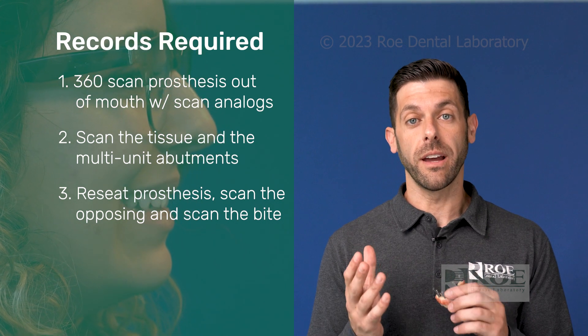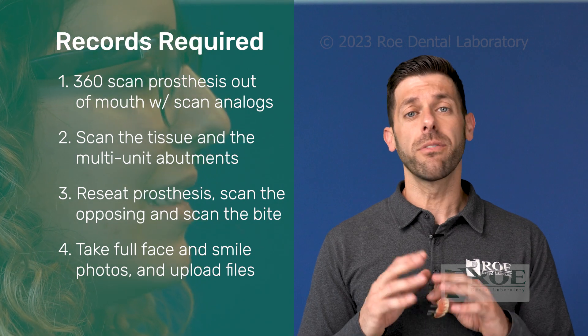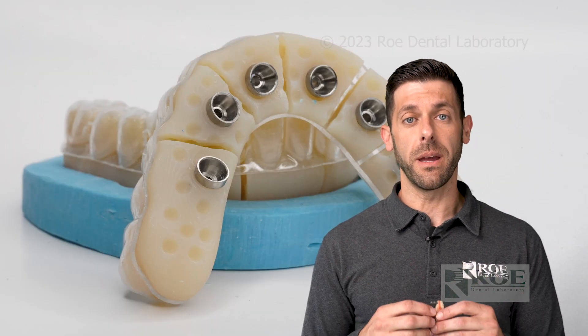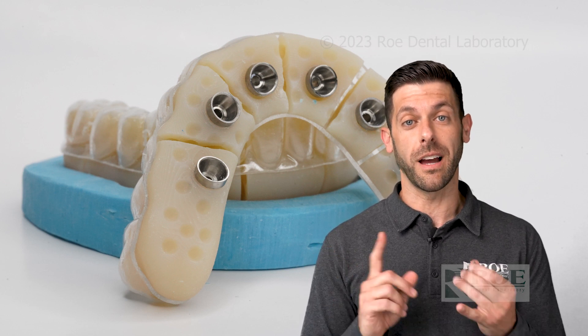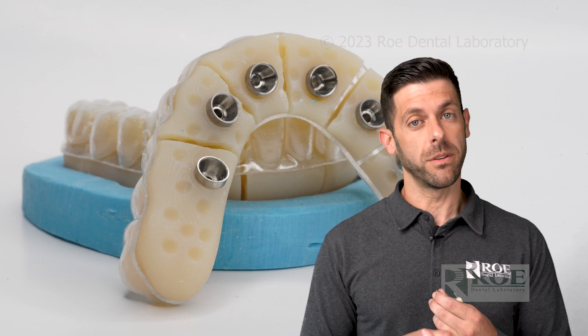Along with that upload, we also want a nice full-face, full-smile photo. You can send a couple — we don't need a fancy camera, just your iPhone or smartphone will work. Have the patient standing up and take a straight-on picture. An exaggerated smile is helpful as well; that helps us evaluate the patient's smile and lip line so our designers can make the iJIG really close to the final, since the iJIG is your prototype for the final. Those pictures help a lot.